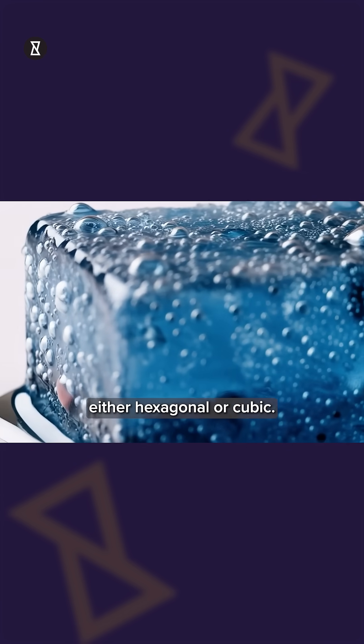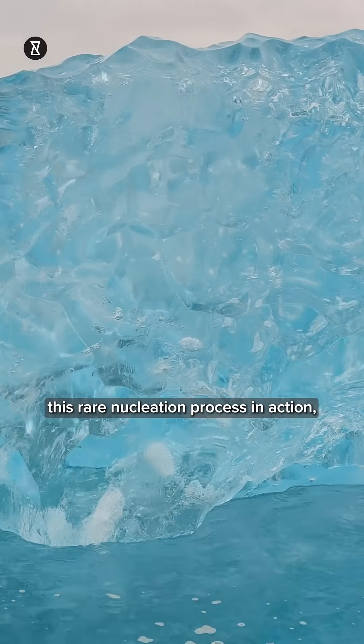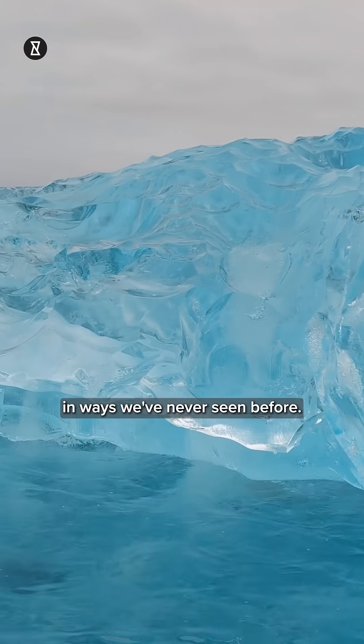Either hexagonal or cubic. Thanks to detailed molecular dynamics simulations using the mW water model, scientists were able to witness this rare nucleation process in action, revealing how ice starts in ways we've never seen before.